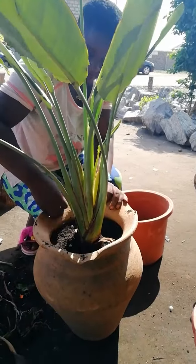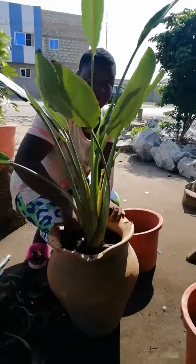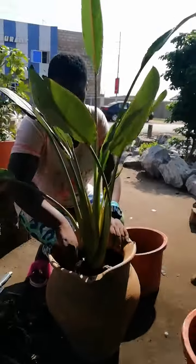This looks good already. We need a little water to water the plants.